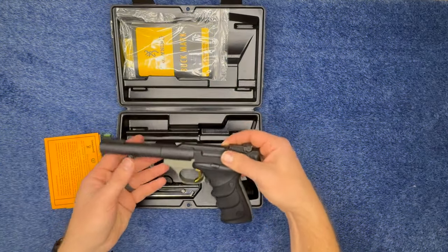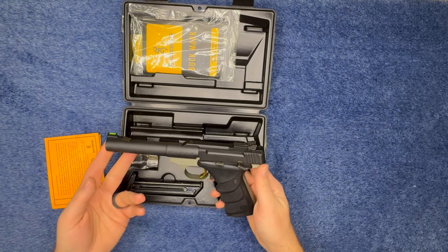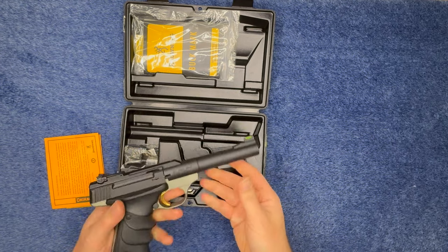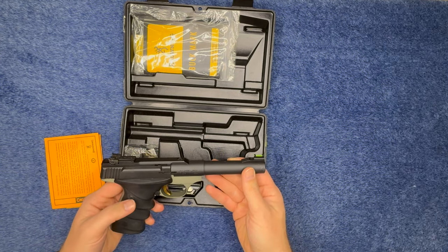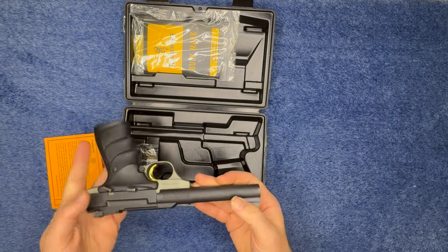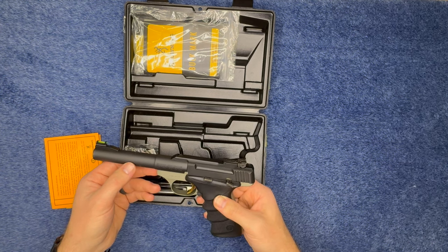What I have for you is the Buck Mark 22 Browning pistol. I figured I should get one of these just to have a little plinker, and I thought it looked pretty cool. I've been wanting one because Browning has been known for their quality.